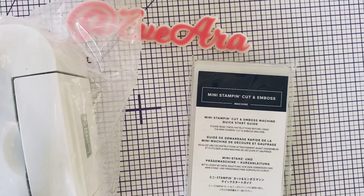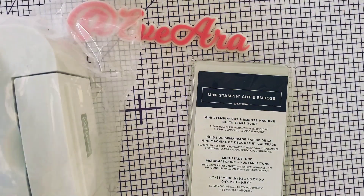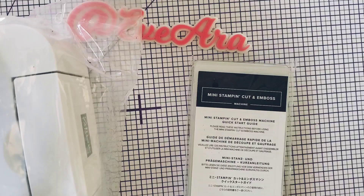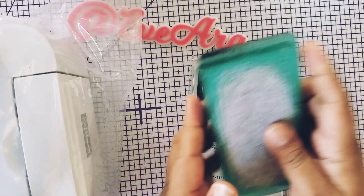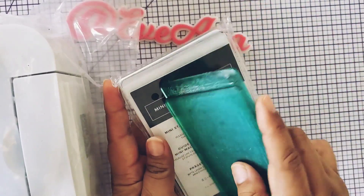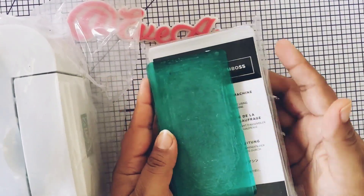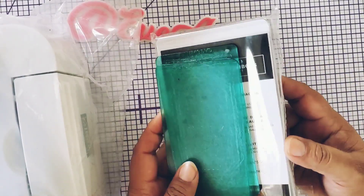Normally I use my sidekick here, which is right here — little sidekick — but sometimes certain dies are a little bit larger than this. I think this is about two, two and a half inches. So I'm going to do a comparison. Do I need this little machine? No. But does it make crafting convenient? Yes.